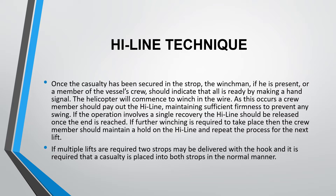As the wire is winched in, a crew member should pay out the highline, maintaining sufficient firmness to prevent any swing. If the operation involves a single recovery, the highline should be released once the end is reached. If further winching is required, crew members should maintain a hold on the highline and repeat the process for the next lift. If multiple lifts are required, two strops may be delivered with the hook, and a casualty should be placed into both strops in the normal manner.